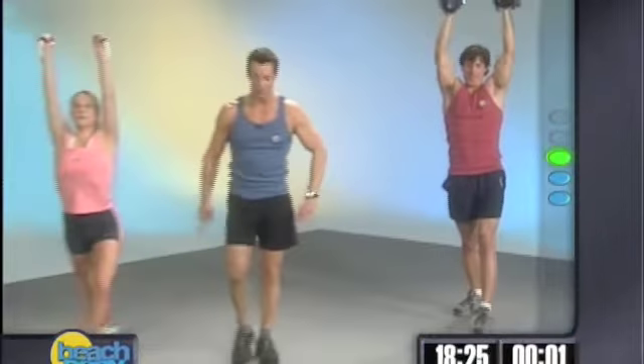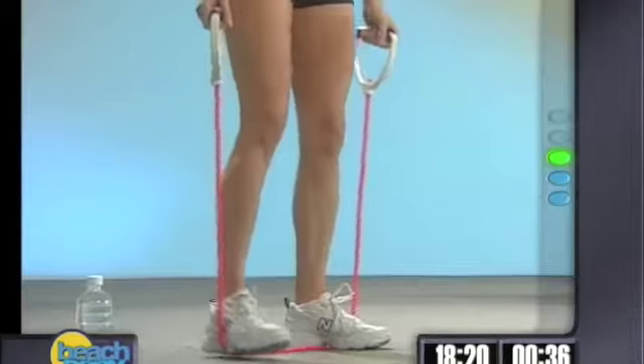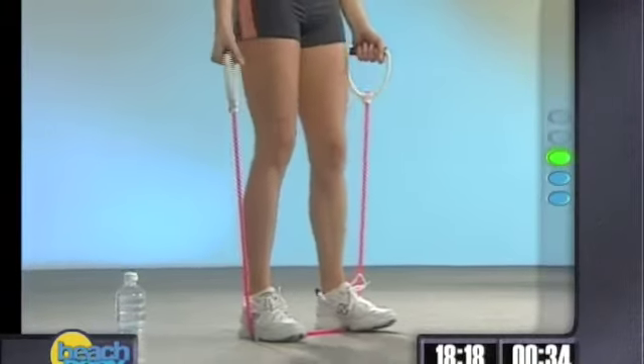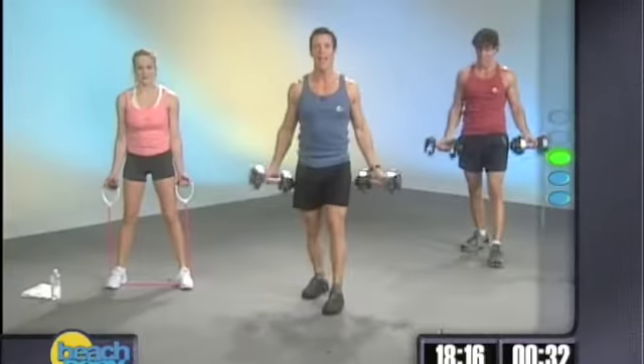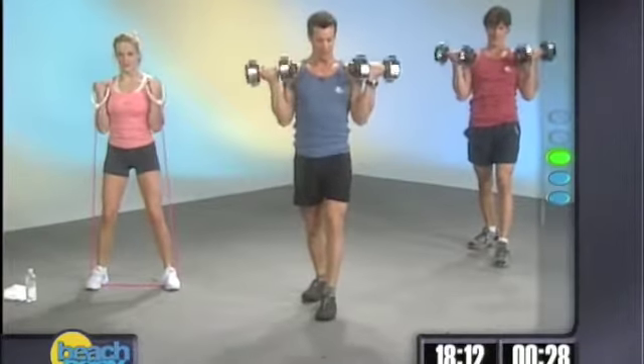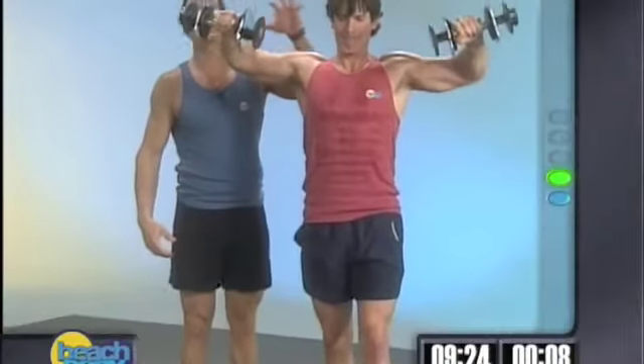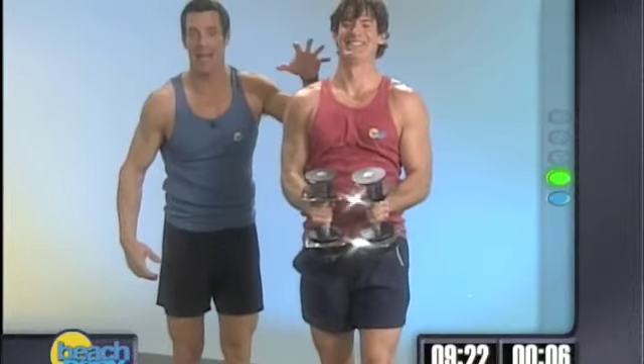We're going to do your basic curls — simple bicep curls. From the shoulders to the biceps. Nothing difficult here. Here we go. Stand up nice and tall, and curl it up. And down. Curl it up. And down. Curl it up. Because he's a maniac — a maniac, and he loves it.